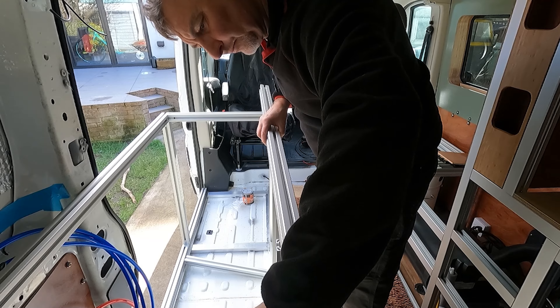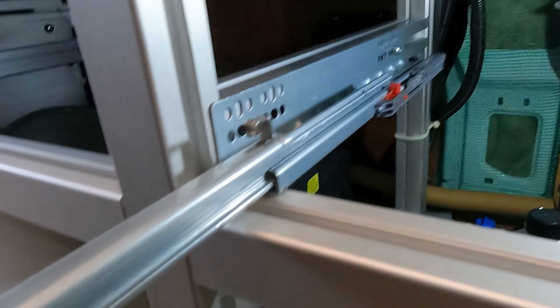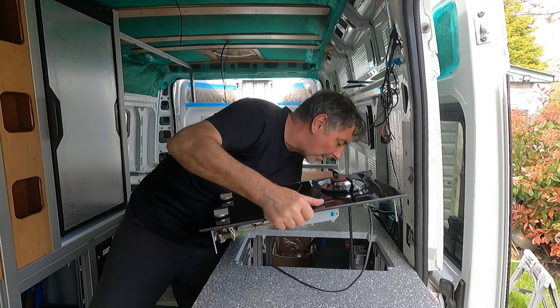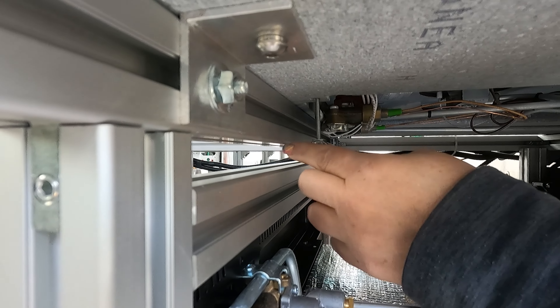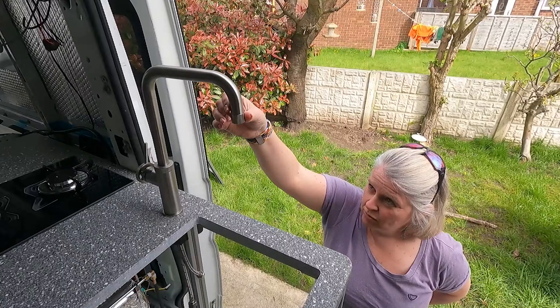I can't say that similar systems and build techniques can't be achieved using wood, but aluminium extrusion has made for a very compact build. We have systems upon systems, there is a place for everything and everything has a place. Aluminium extrusion has allowed us to fully build around our van lifestyle, rather than build a van and hope it all fits.